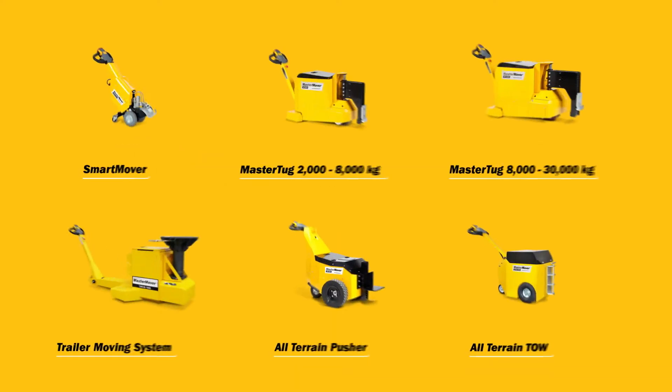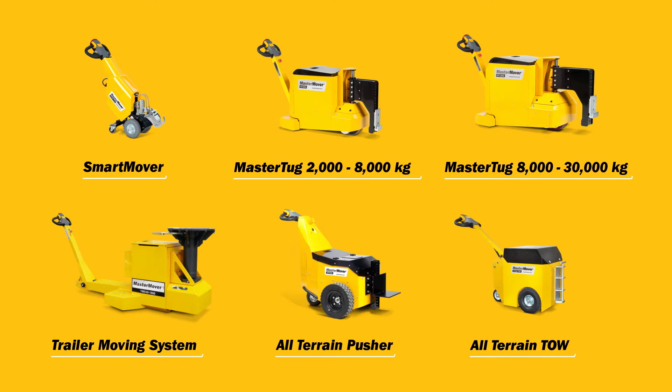Mastermover electric tugs. Load moving solutions for safety and efficiency.